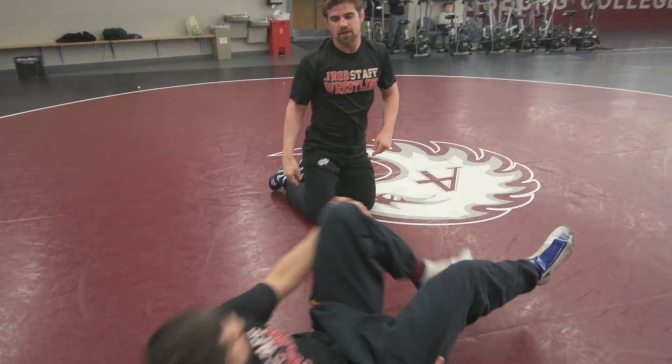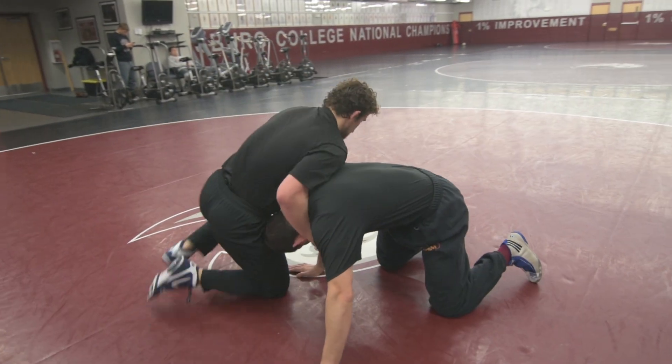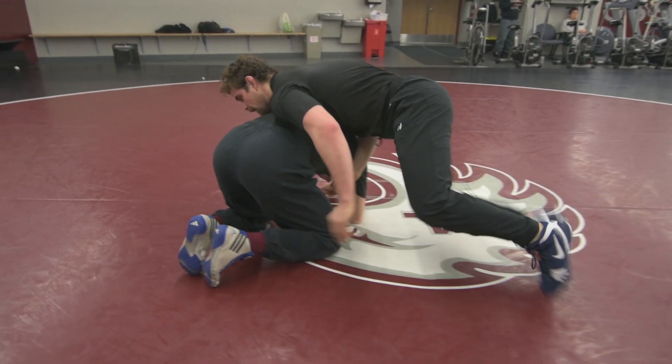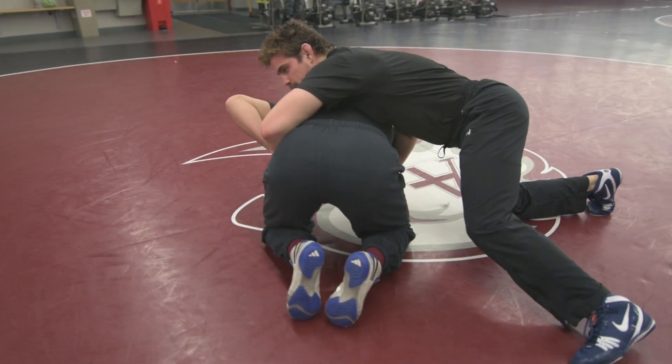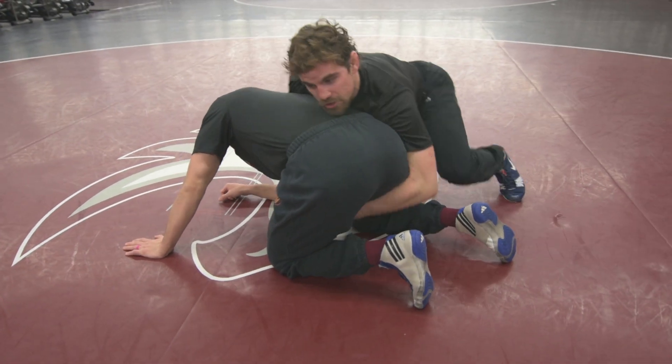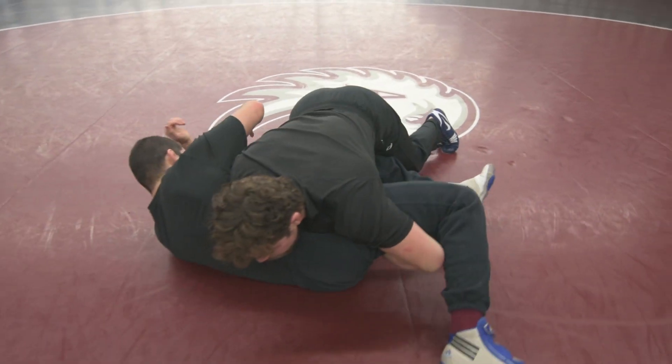A lot of guys make a mistake here and they reach around the waist. Clean, pop, pull, flag — and they reach around the waist, and this creates a scramble. I want to come and secure the takedown with either the ankle or the hamstring and run through and finish in a double.